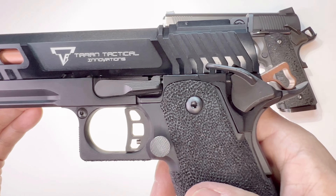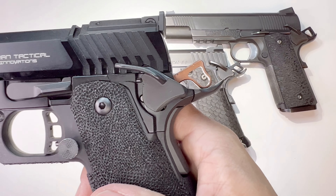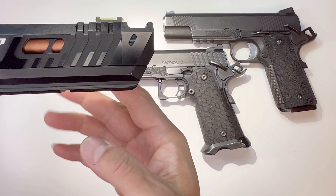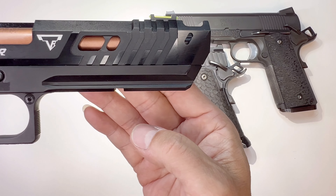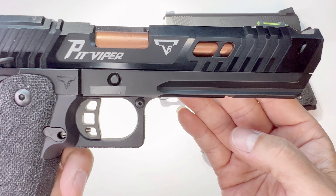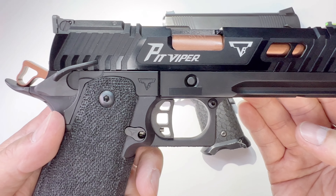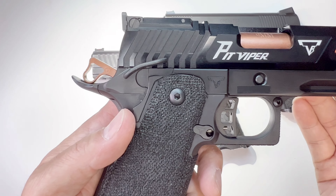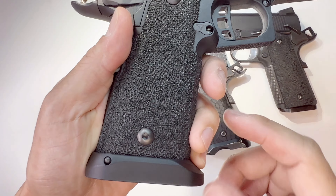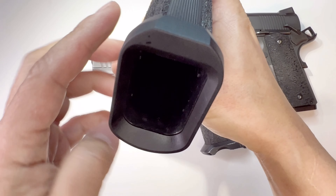This is a new pistol from John Wick Chapter 4 — the TTI Pit Viper. It has a built-in compensator and a bronze barrel, designed by Taran Butler, with a nice stippling job and a nice competition magwell.